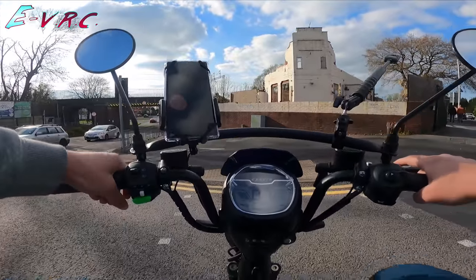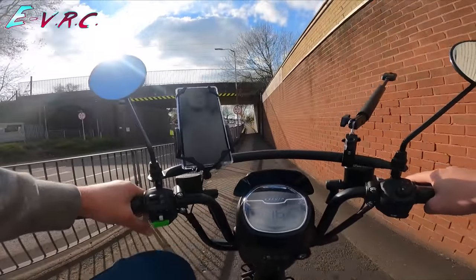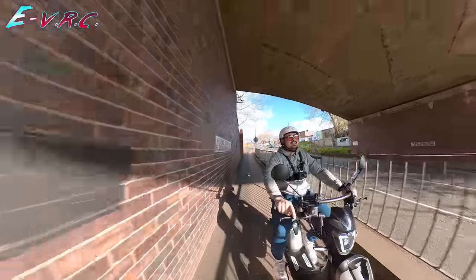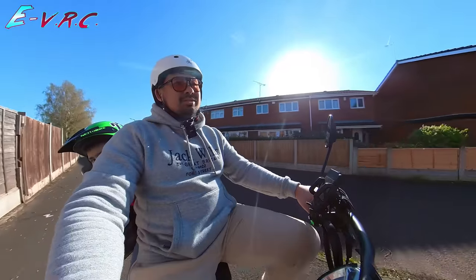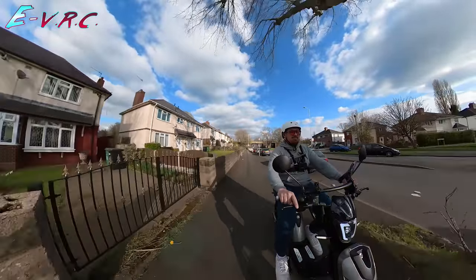I'll keep pressing the indicator thing instead of that green button. It's even got rear pegs so you can have people on it. I could go and get my son and give him a lift. In fact, I might do that because it can definitely pull him.